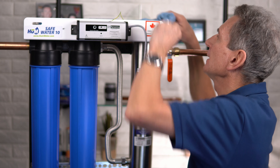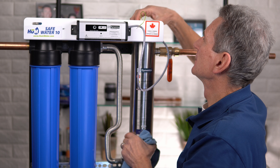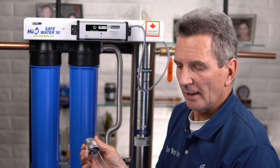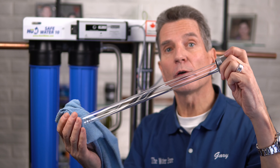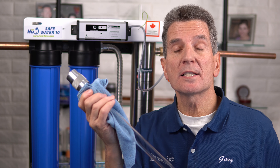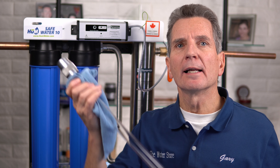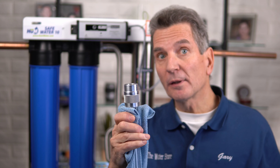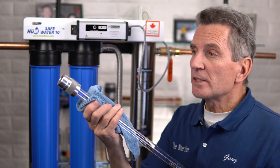There's a gland nut at the top — loosen that gland nut, and remember: lefty loosey, righty tighty. Carefully pull out the quartz sleeve — it is quite fragile. Handle it with a cloth. The sleeve needs to be perfectly clean, looking like brand new. There will likely be some deposits on it, so clean them off with Lime Away, CLR, or a similar descaler. Also note the spring at the bottom — make sure that spring stays in there. It's a safety device: if you drop the lamp during reassembly, it keeps the bottom of the quartz sleeve from being damaged.